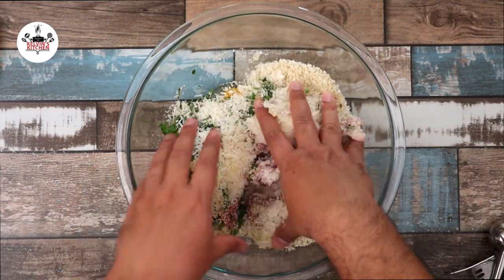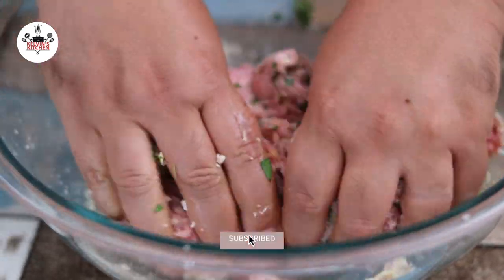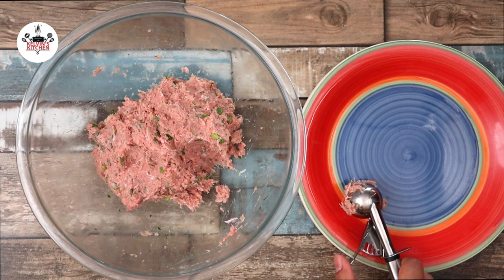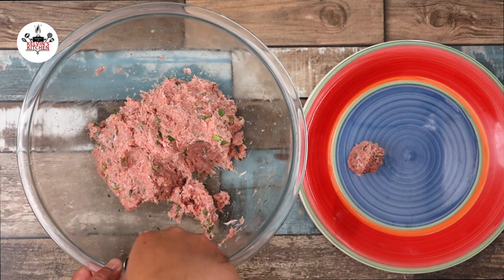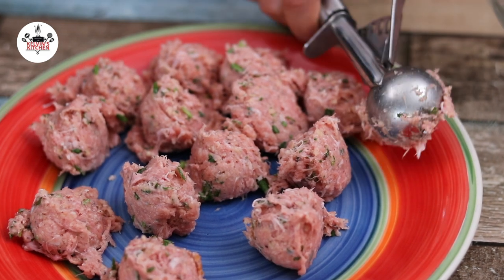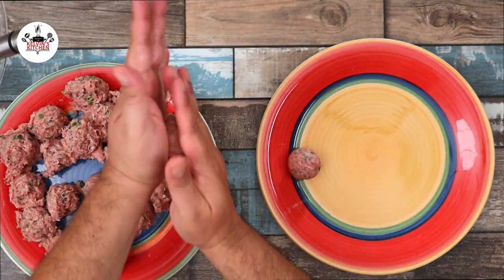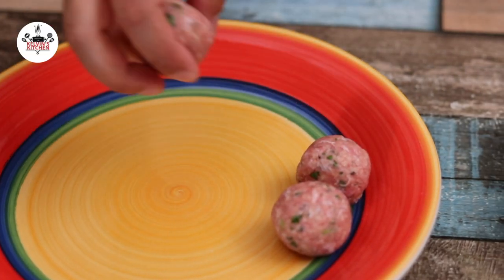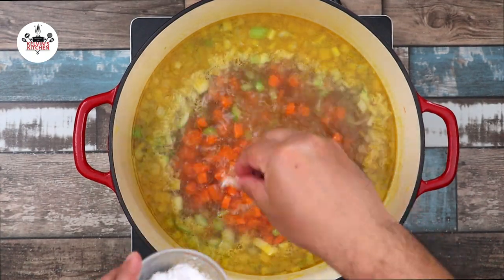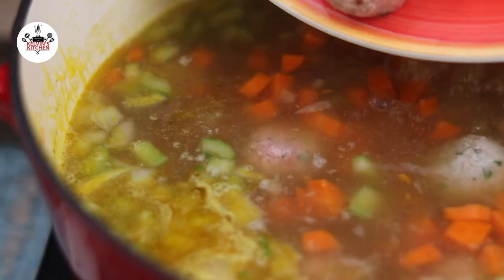With clean hands, go ahead and mix until you get all the ingredients evenly incorporated. Using a cookie scoop, scoop out the meat onto a plate to get even-sized meatballs. Once all the meat has been scooped out, shape them into meatballs. Before you add the meatballs in, taste and adjust salt and pepper to your liking. Then add the meatballs to the soup and let them cook for about 10 minutes.